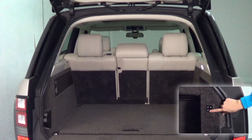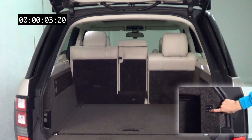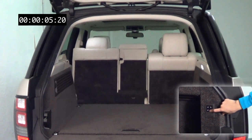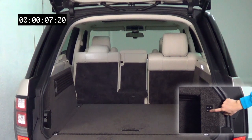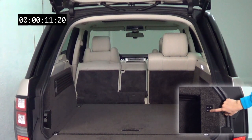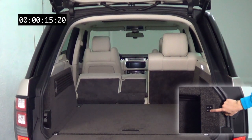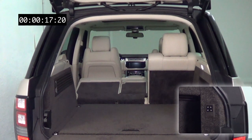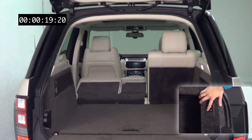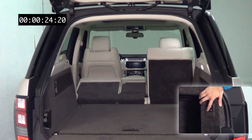Los respaldos traseros del Range Rover se abaten mediante unos mandos que hay colocados en el lateral derecho del maletero. El mecanismo necesita más de 15 segundos por cada parte del asiento, por lo que es una operación lenta. Durante ese tiempo hay que mantener pulsado el botón. Si se suelta, se detiene el movimiento.